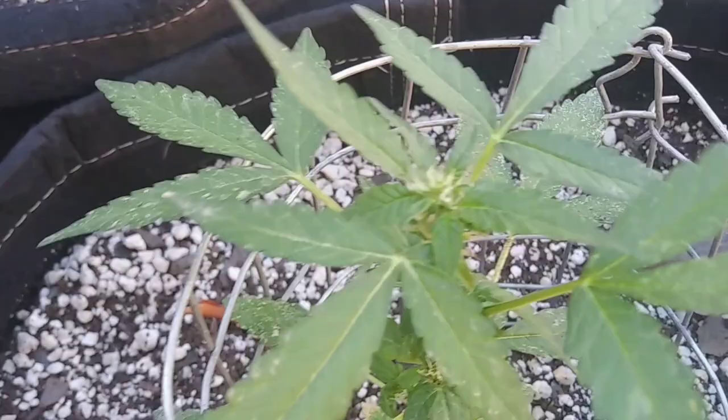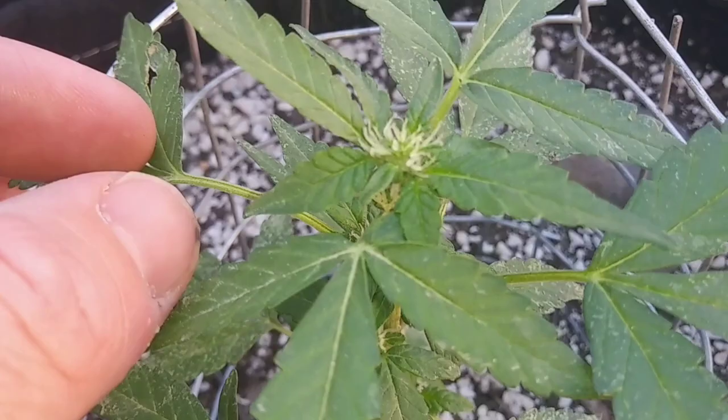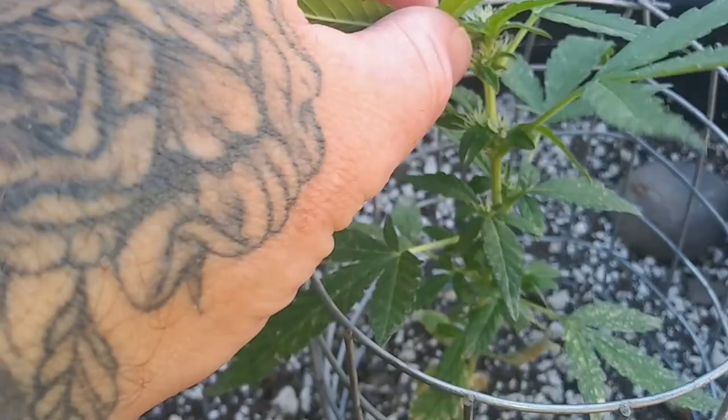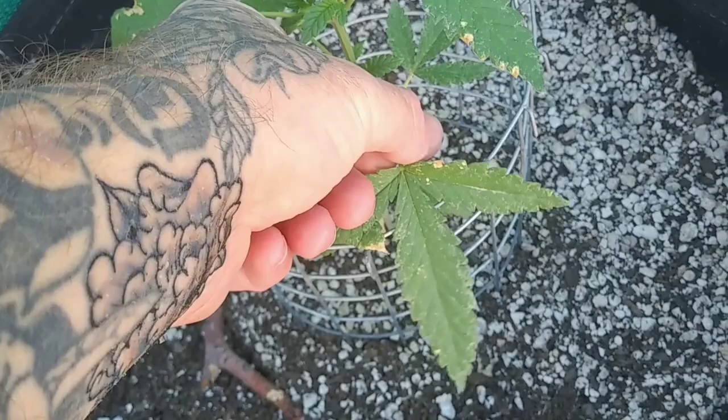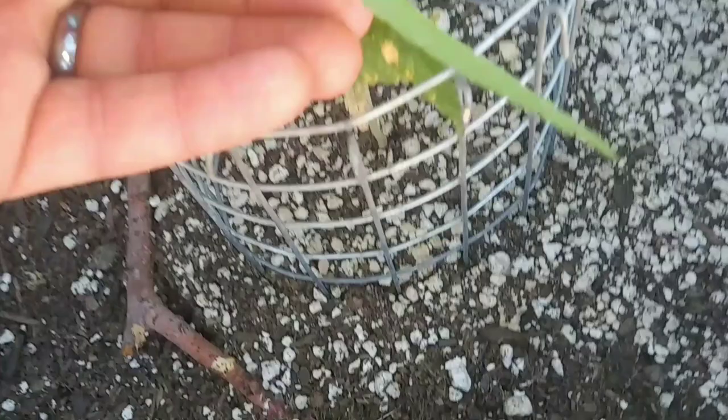This plant definitely has some good bud sites on it too. The third plant is real short and real squatty, but it looks like it has a decent amount of bud sites and it's probably just going to produce one massive cola. It probably got stunted due to the heat or due to the thrips and white flies causing too much damage to the leaves. You can see the damage done by the thrips and white flies — the little white dots on the leaves.